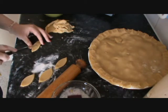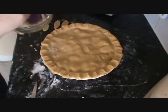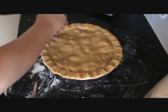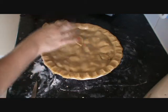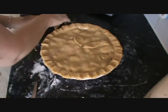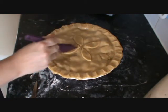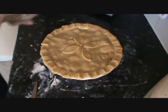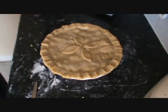Now use the egg white again to brush over the top. I've got my oven on gas mark five. Put your leaves on and brush them a little bit too. Then sprinkle some caster sugar on top, all over. And then we're going to put this in the oven for 45 minutes, and I'll show you what it looks like when it comes out.